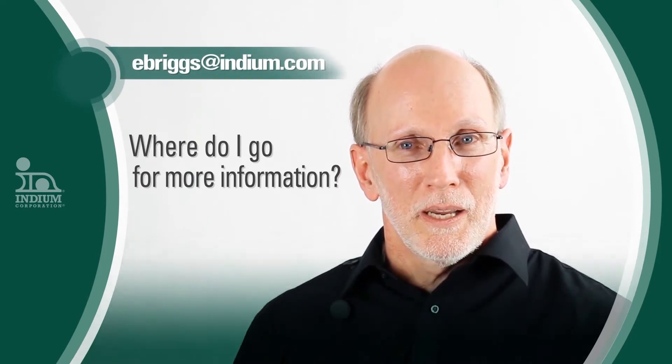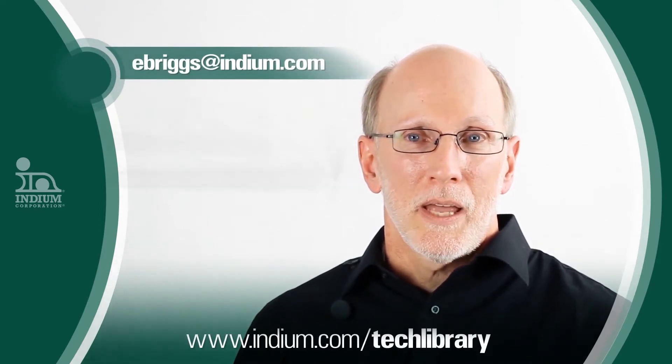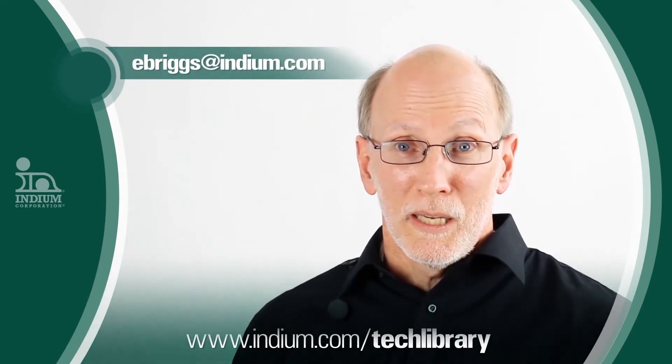If you want to download my paper, you can go to indium.com/tech-library or you can email me personally at eBreaks@indium.com.